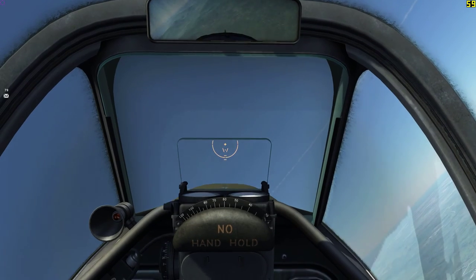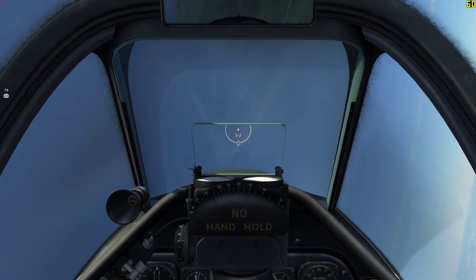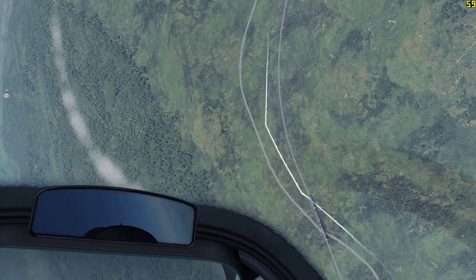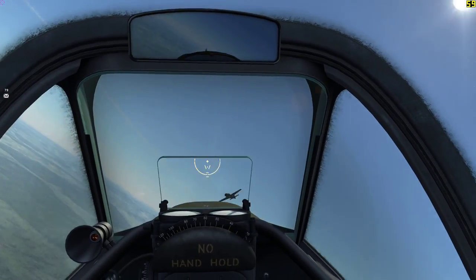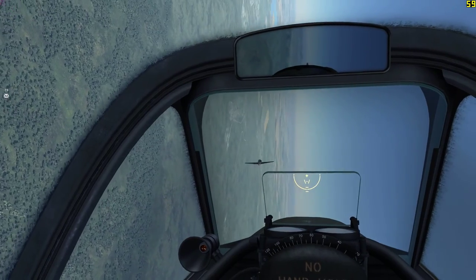Looking past my 9 or 3 o'clock it really starts to struggle, and I'll try and point out in this video exactly the points when it starts to struggle. Here you can see where it really starts to shine — I've latched onto this guy in the FW 190 and I just start tracing him around. I'm able to lock my focus on the aircraft and the camera just does the rest.